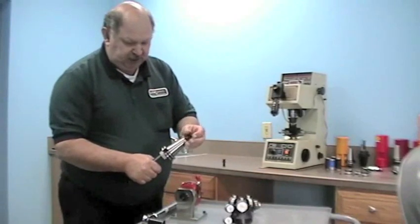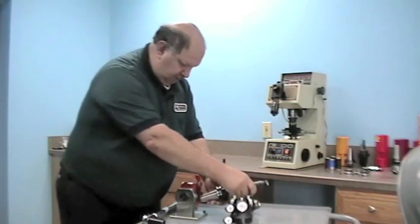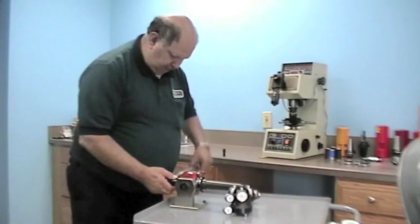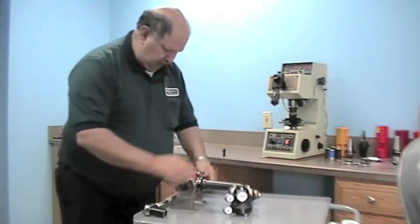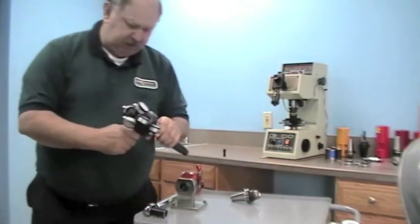I'm going to put this in at sixty foot-pounds. I'm now going to install my gauge back on the holder.